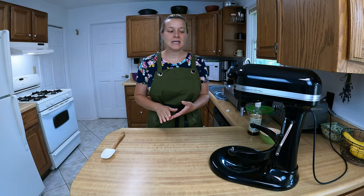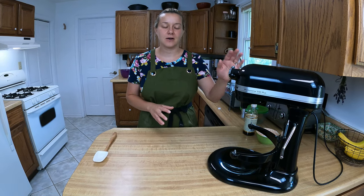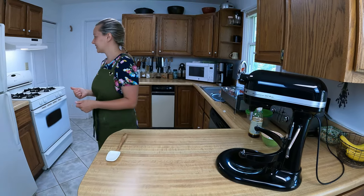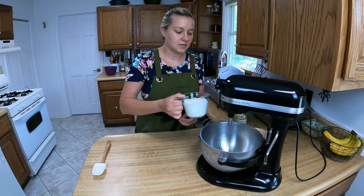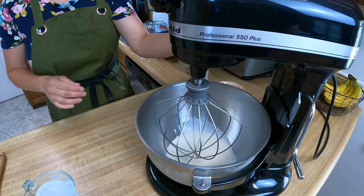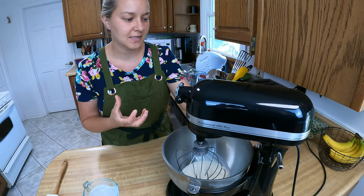We're ready to make our last component — the whipped cream. We have chilled our mixing bowl and wire whisk attachment in the freezer for about 10 minutes or so. You want to make sure everything is really cold when you go to mix up your whipped cream. We're going to start with one cup of whipping cream or heavy cream, pour that in, and beat at high speed for a few minutes until it starts to thicken up and just before heavy peaks start to form.